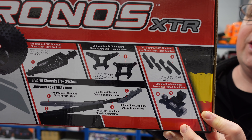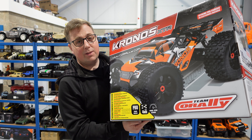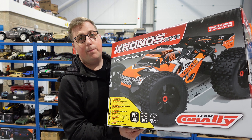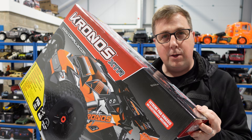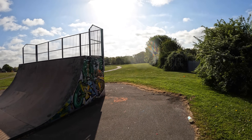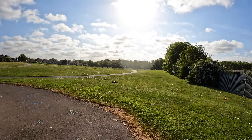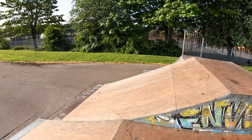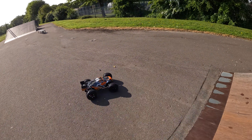This is marketed as the extreme pro chassis, it's a roller and it's got lots of machined alloy and carbon fiber in it. Now a disclaimer: I am not the biggest, most extreme basher out there, but I am going to take this to a skate park and give it some abuse.